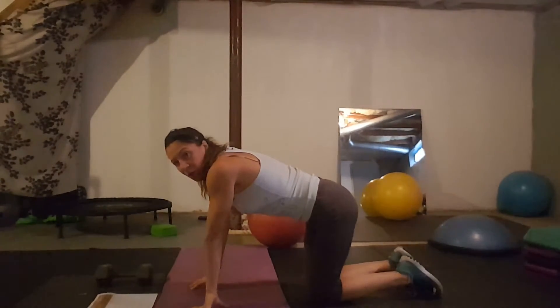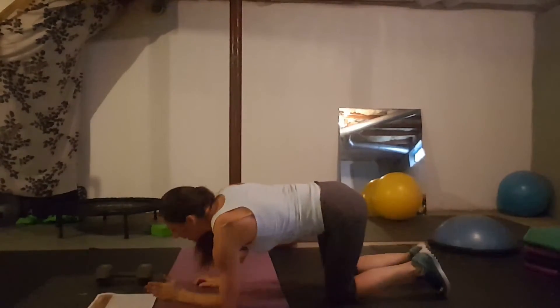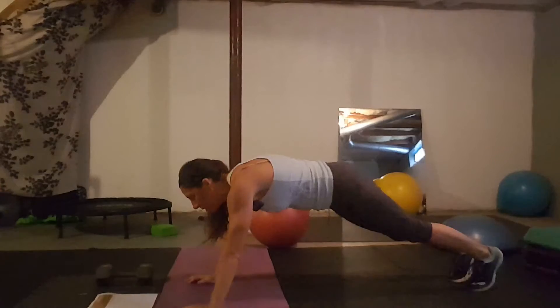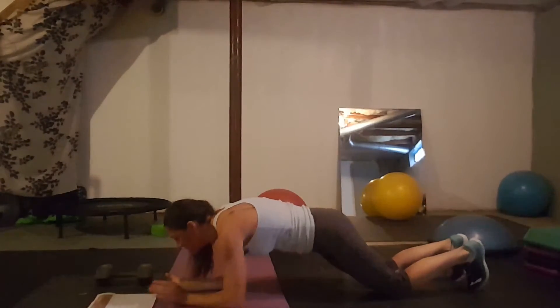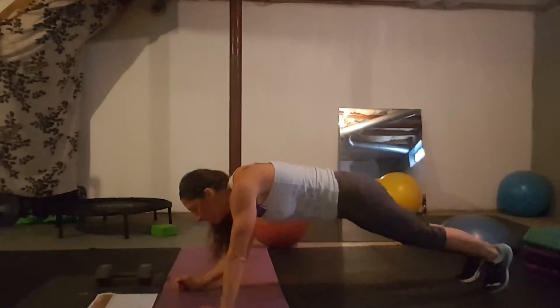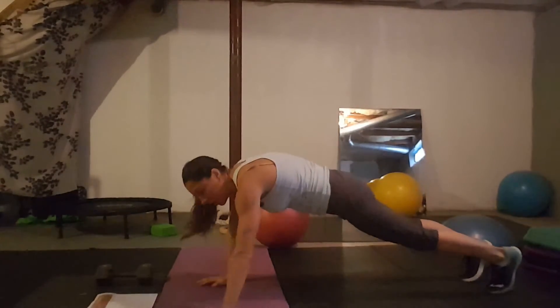Day twenty-six: commando plank, sometimes called a walking plank but not the same. You're in your plank and you push up, up, down, down — moving from forearm plank to straight-arm plank and back. If that's too much, come to your knees and try it. Alternate which arm you push up with as you go up and come down.